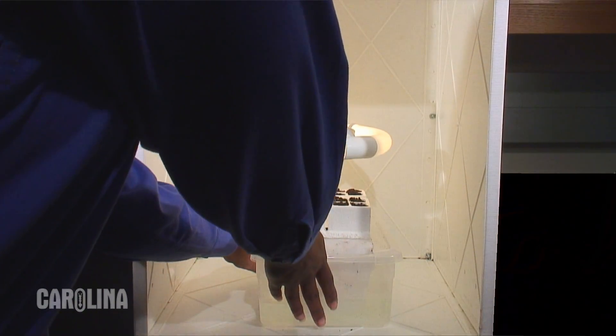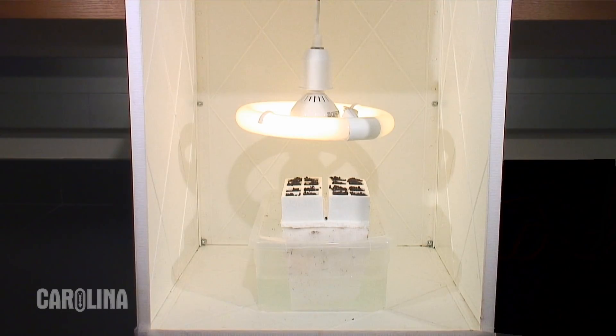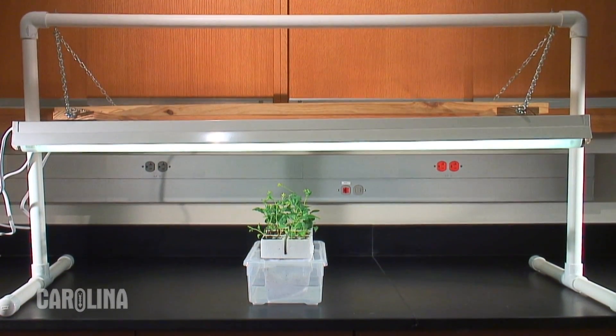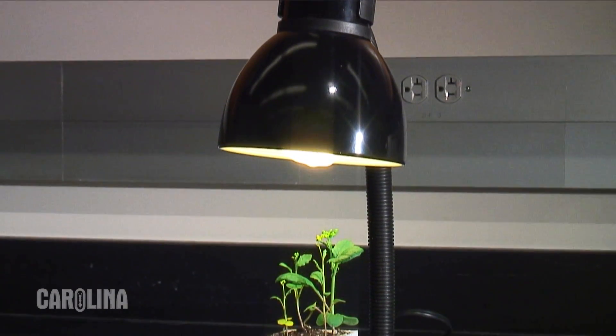Place the planted quads under lights. You can use the plant lighthouse, a plant light system, or an individual plant light. The plant lighthouse is great for small quantities of plants. The plant light system is great for large quantities of plants without taking up a lot of space. The individual light is ideal for classrooms with limited space.